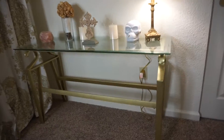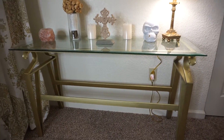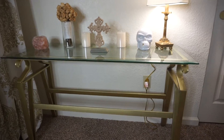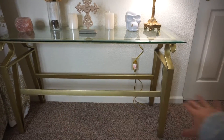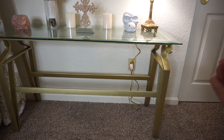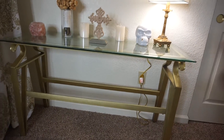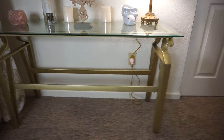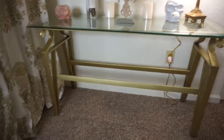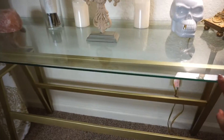So I guess we'll get into it. This is my table. I got it on OfferUp — that's an app where you can buy stuff from people in your area. I got it for 20 bucks. The metal piece was originally a brassy color, so we spray painted it gold. Towards the end of the video, I'll show a clip of me and my husband spray painting and painting the room. It's a glass top — pretty good for 20 bucks.